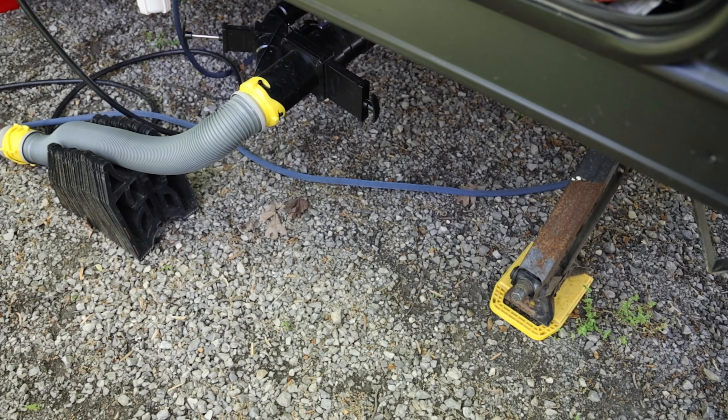I pulled up my app to check the level and noticed the camper was off level about an inch. But being off an inch is not really the main problem. The real problem is that all the pressure is on the stabilizers on this side of the RV and not on the other side — so it's not equally distributed.